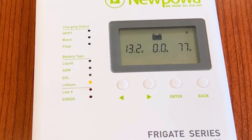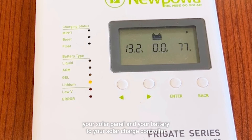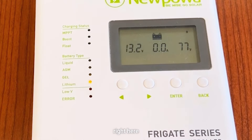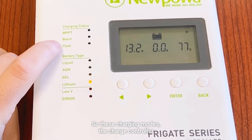Now that we've shown you how to hook up your solar panel and your battery to your solar charge controller, let's take a look at the indicators on the left as well as the LED screen. Let's first start here on the left — these charging modes. The charge controller will automatically go from stage to stage, so you don't have to worry about that.